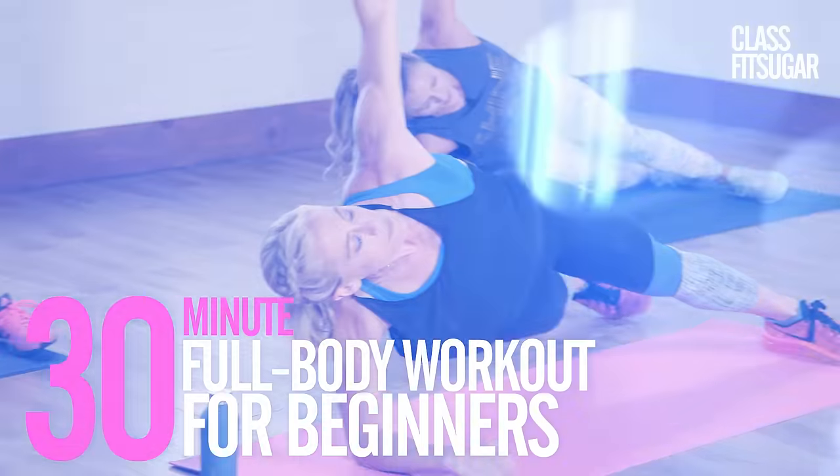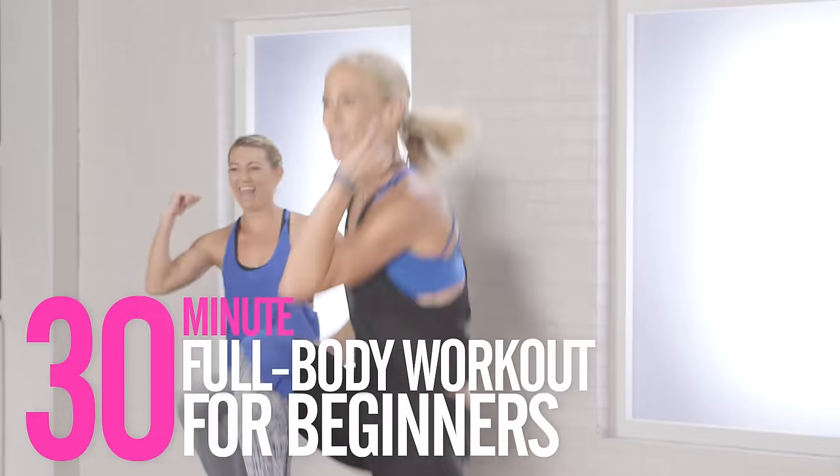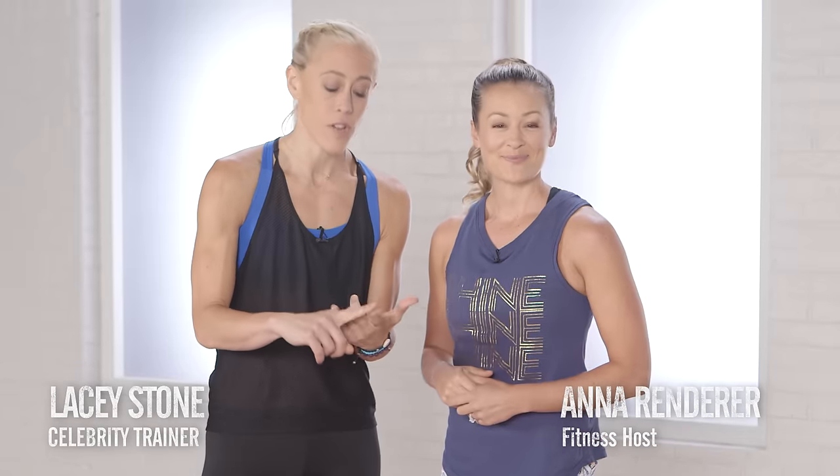Are you guys new to working out? Well, this workout is just for you and we have celebrity trainer Lacy Stone. There's no equipment needed in this workout. I'm gonna give you an advanced level and a beginner level, so just find your fit and have some fun with us today.